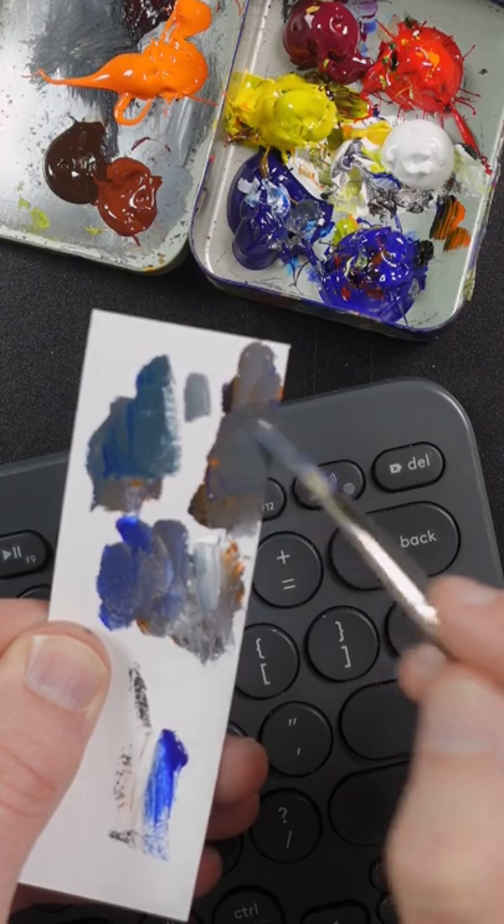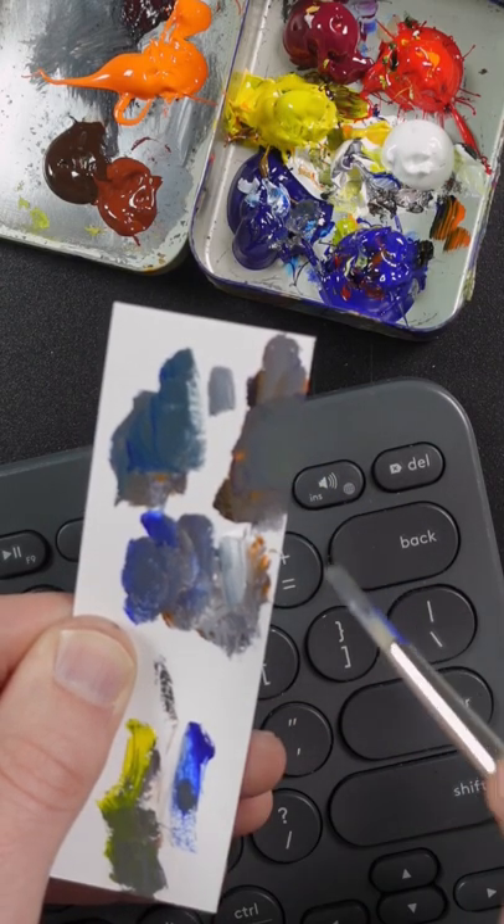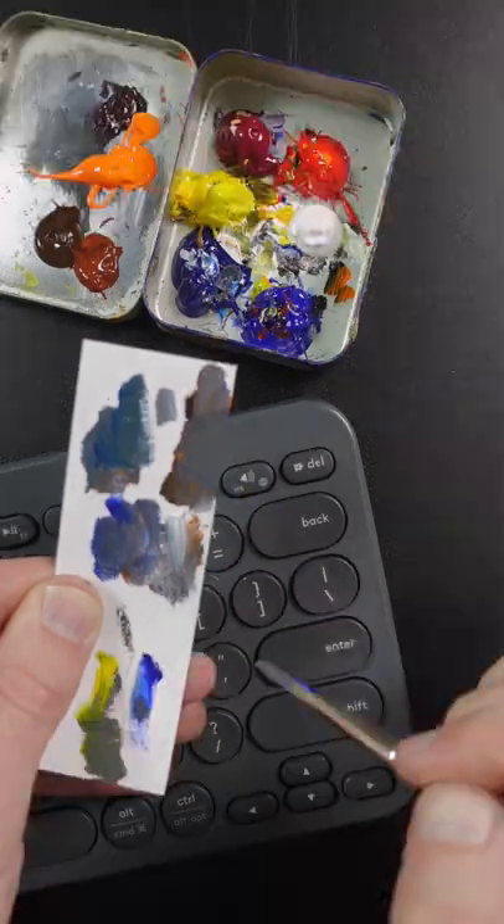It's getting closer, but it has to go lighter. I think it might need a little bit more yellow. That looks pretty good.